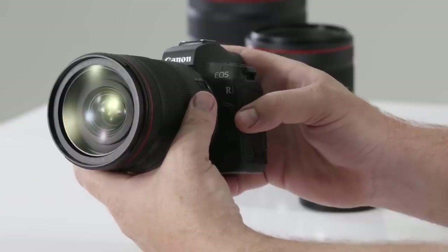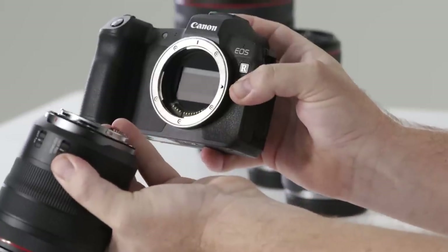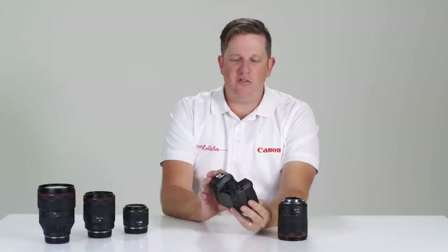On the left-hand side, just below the R logo, you'll notice a lens release button. Press and hold, then turn the lens anti-clockwise to remove. This is Canon's all-new RF lens mount, which allows us to make faster optics that are lighter and smaller.